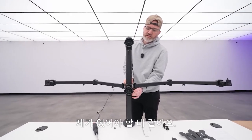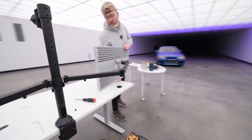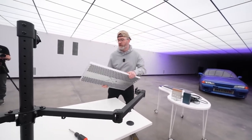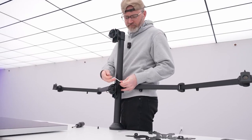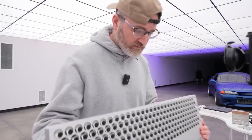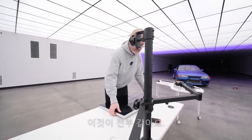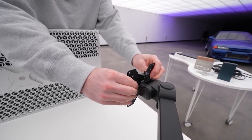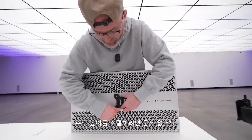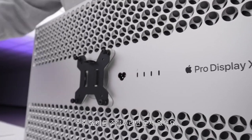This looks roughly where I need to be, but we may run out of space above — I think we've got to go lower. I don't think we can go any lower; that's it, just like this. Because these plates are so easy to take on and off, if you did want to adjust the height at a later moment it wouldn't be that big of a deal.